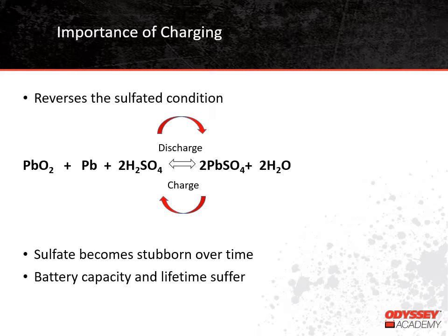We can see why the discharged battery is said to be sulfated by looking at the chemical equation for the reaction that goes on inside a battery. On the left side of the equation, we show a charged battery, which is made up of lead dioxide from the positive plate, lead from the negative plate, and sulfuric acid. When the battery discharges, the sulfate from the sulfuric acid attaches to the positive and negative plates. This means the positive and negative plates are now both lead sulfate, and the electrolyte is water. We need to charge the battery fully in order to reverse this condition.